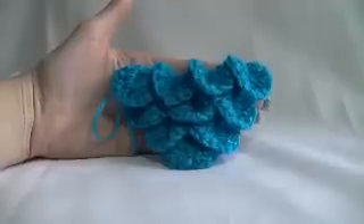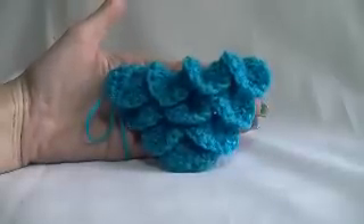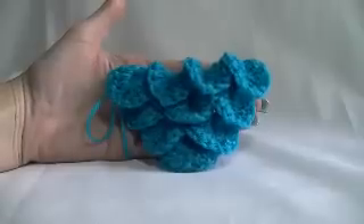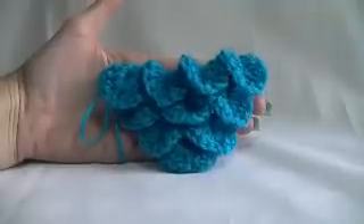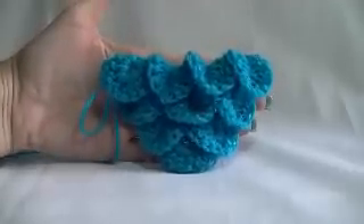Hey everyone and welcome to another video. In today's lesson we are going to learn how to start off the crocodile scale shawl. It's also known as a scale stitch and I've also heard it called the letter stitch as well. I'm going to show you how to start it off, how to increase to make this into a shawl. You can make it into other items as well. I hope you guys enjoy the video and let's get started.